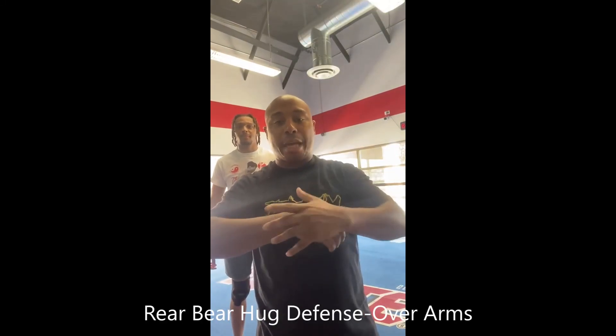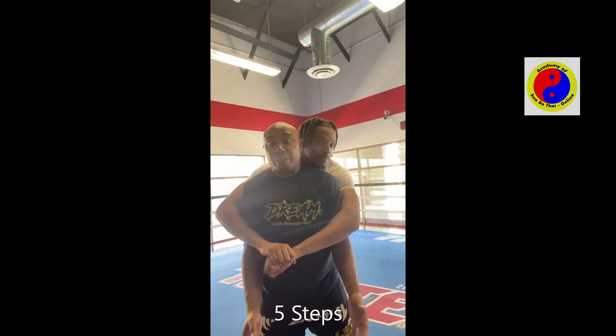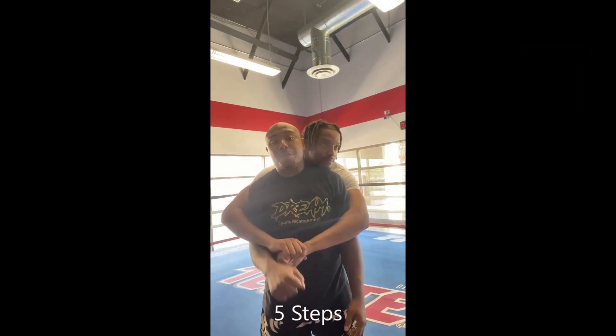Grandmaster Gavins here with Master Gavins Jr. We're gonna work on the rear bear hug defense when someone grabs you over your arms. We're gonna work this defense — there's gonna be five steps that we're gonna do. As he grabs me, there's five steps.